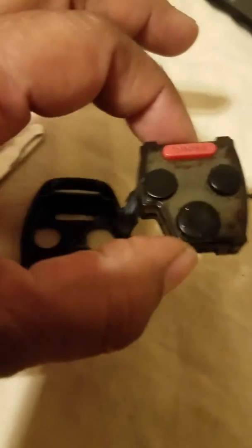Once you open the casing, you're going to have your key fob like this with this insert in it. So you have to take this insert out and put it in the new casing just like this. But understand — it will not work without your chip.